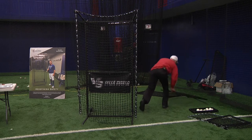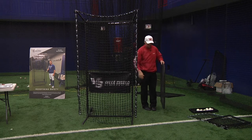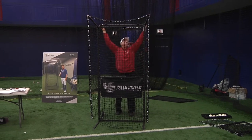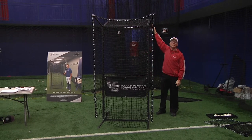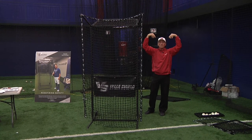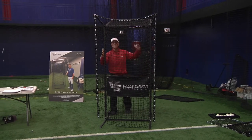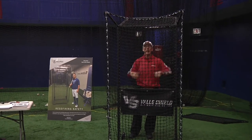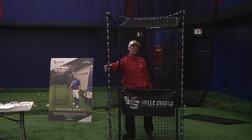In a batting cage, we've got a lot of balls that ricochet off the ceiling. So we've got this overhead protector that easily slides on and it comes out a nice full distance, giving you good protection from anything coming down from the ceiling. So now we've got a nice front toss model — I can do my front toss, I stay behind and I'm protected, with everything hitting this net right here.